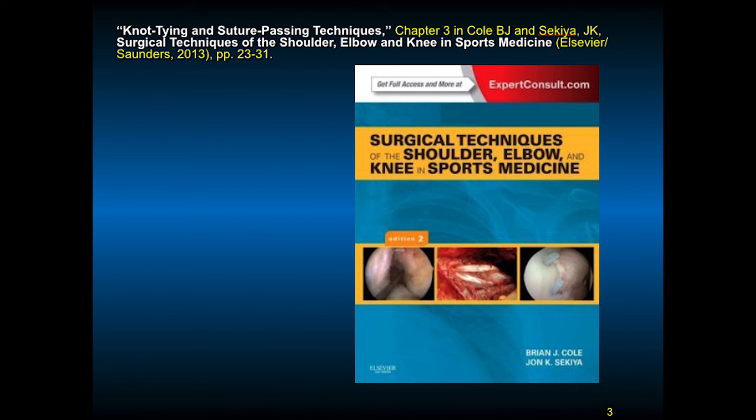Adam Smith and I wrote a chapter in Surgical Techniques of the Shoulder and Elbow Knee in Sports Medicine by Brian Cole and John Sakaya. This is a great book, including our chapter, and is a good reference for surgical arthroscopic techniques. They also have some video links in this textbook.